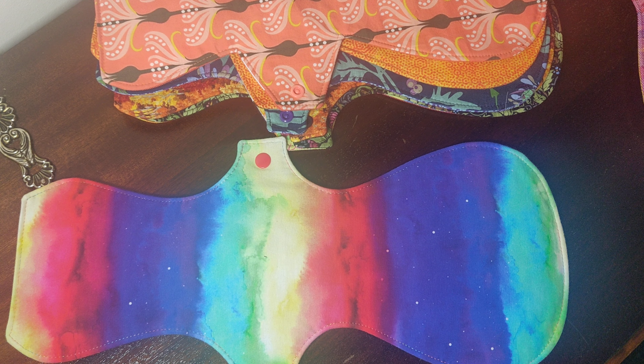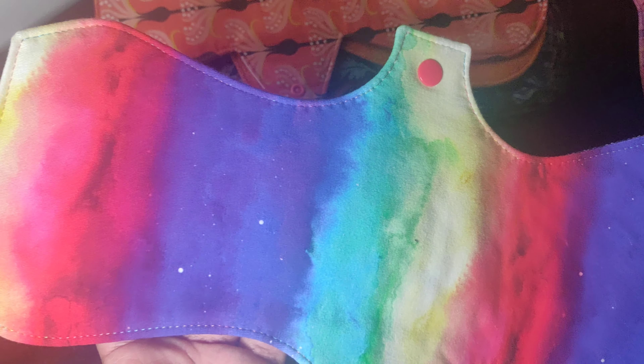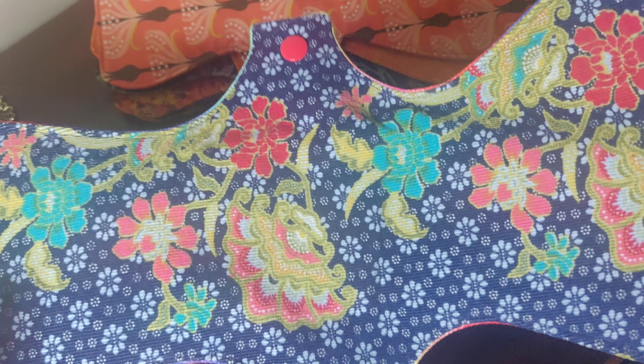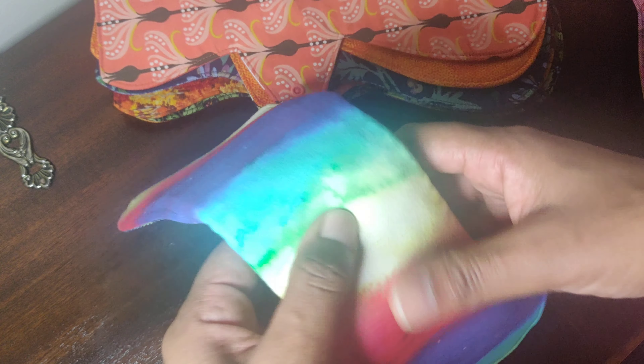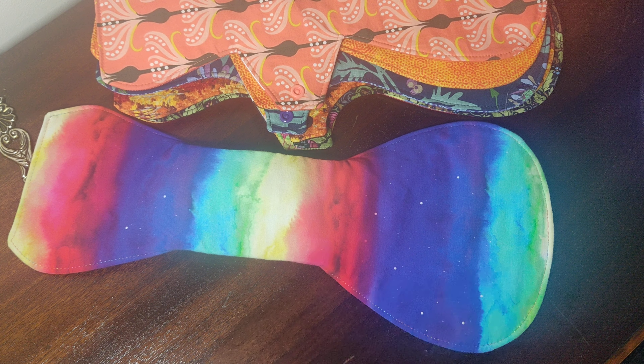The next one has a jersey top — again just showing you how beautiful the stitching is. It's cord-backed; I've got a floral cord this time and it's so beautiful, I love this cord. And here it is snapped up.